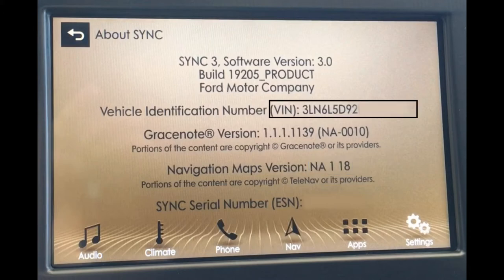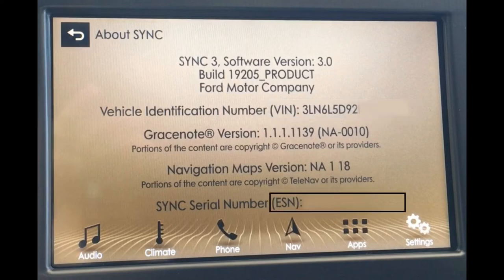The two numbers needed to purchase the navigation update are the vehicle identification number (VIN), which is a 17-character string found right here on the page, and the ESN number for the sync system, found at the bottom of the page. I did blur out the last 8 characters of the VIN and the ESN number on this screen. The ESN number will start with a 'W' or 'V' and can be found at the bottom of the page. Both numbers are required to purchase a navigation update.